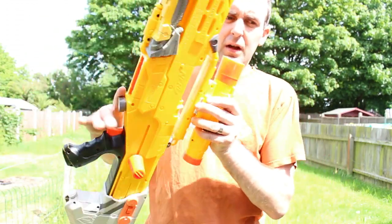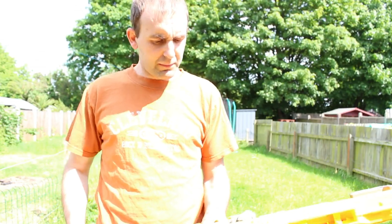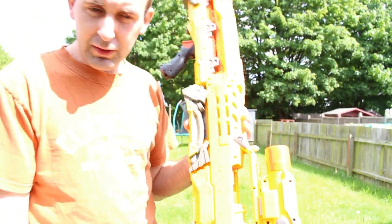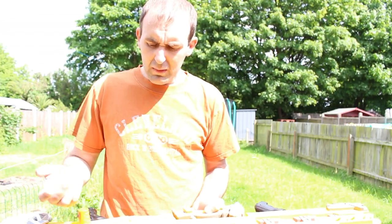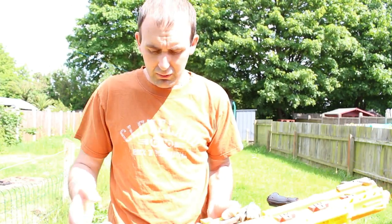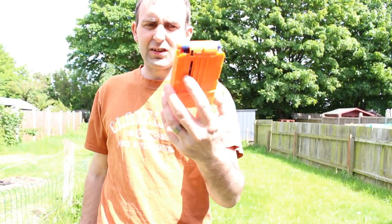The magazine itself — with most clip systems, it says CS6 because CS is clip system and 6 is the number of rounds it came with. So if you're not sure when you're picking up Nerf blasters how many darts or magazines you should use, have a look at the CS symbol and that will tell you. It's a CS6, so I've got a CS6 magazine on here.